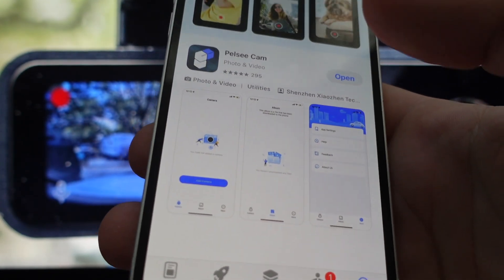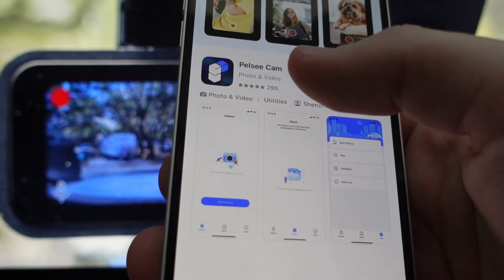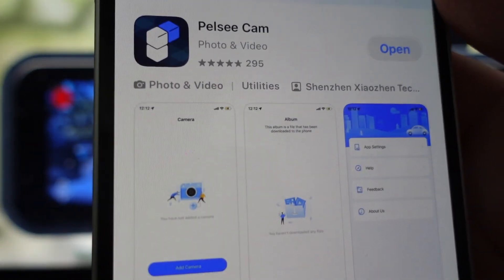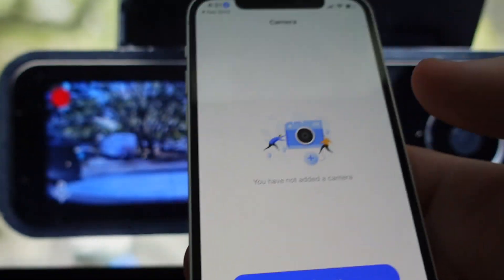So first thing we need to do is once we have our camera installed, we can go ahead and install or download the app on our phone. We need to get this Pelsicam app here. You can see it's highly rated. Once you have it downloaded, you're just going to open it up.